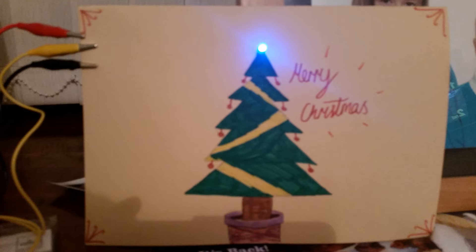So now it's time for me to hand over to Amelia and Grace, who have filmed a little video on how to put together your microbit Christmas card.